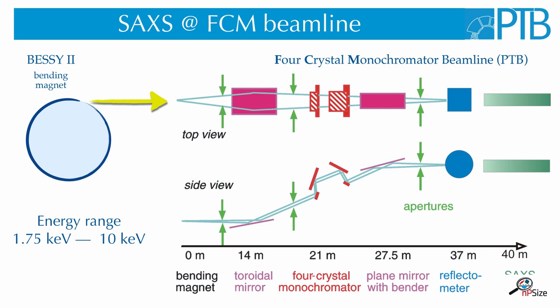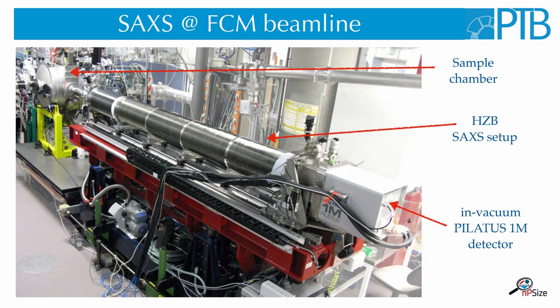The scattered light from the sample then passes into the SAXS setup of the Helmholtz-Zentrum. Here you can see a picture of the whole setup. The sample chamber is located over here and the scattered radiation from the sample then goes into the SAXS machine with a long vacuum tube here.